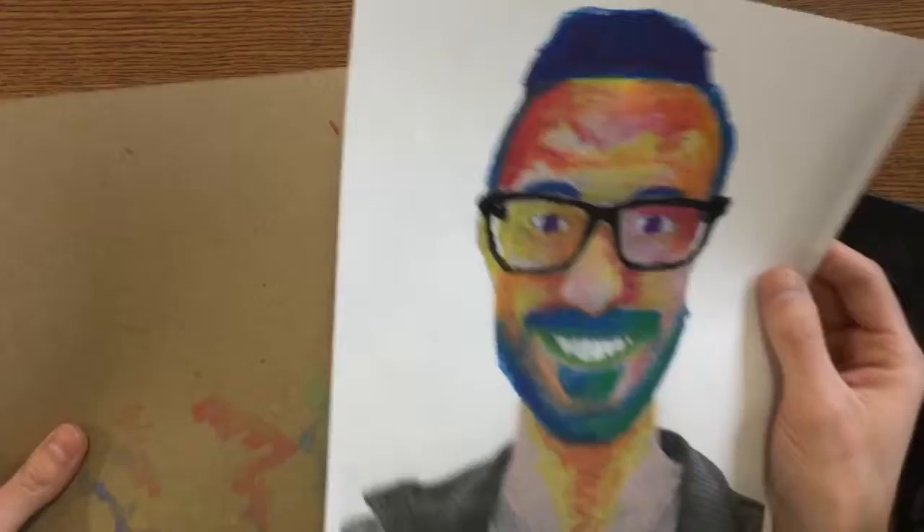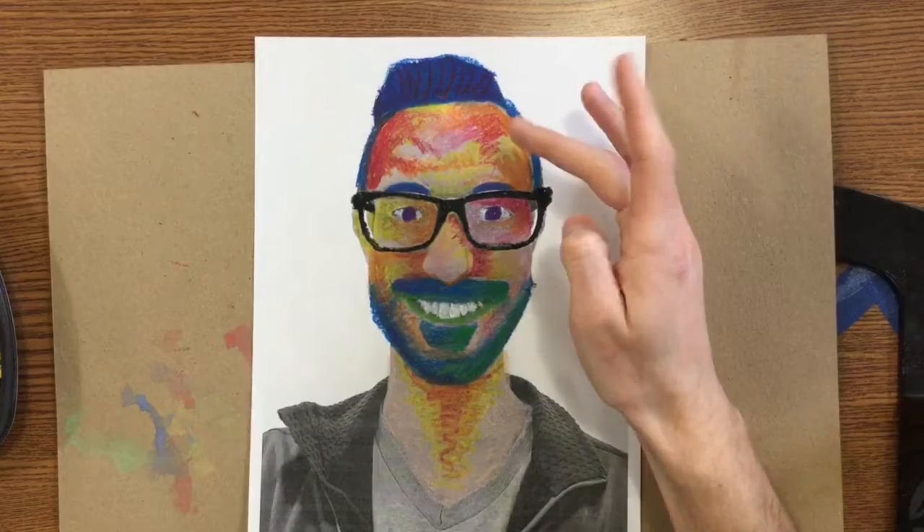Hey guys, today you're going to get back your self-portrait. You need to grab a messy paper off of the front counter so we don't get anything on our table.